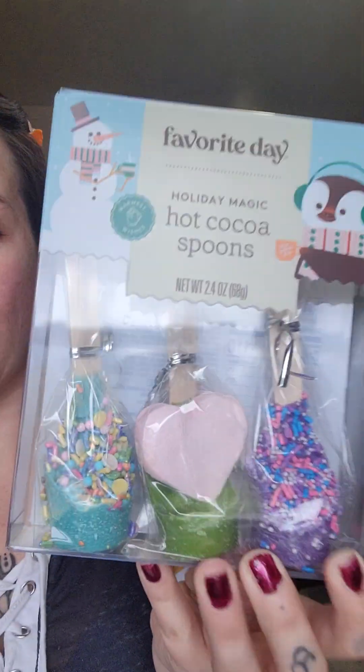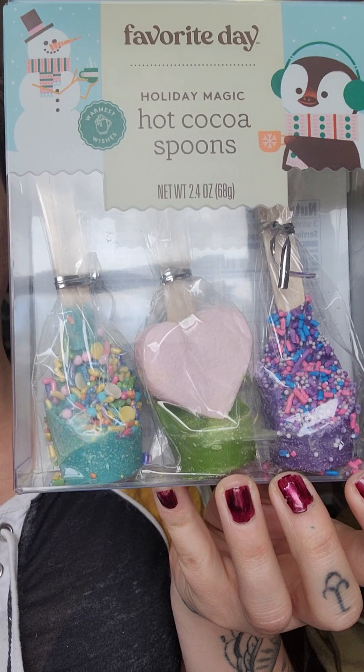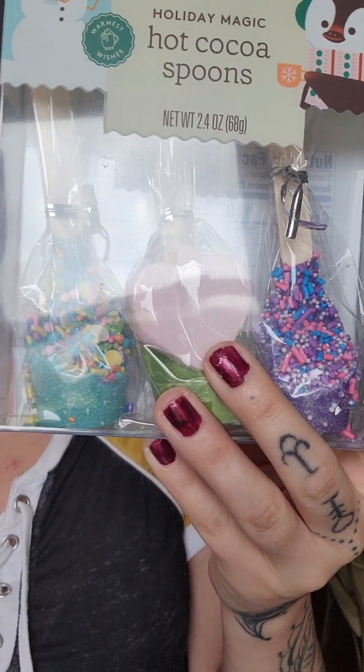There's a green with pink heart marshmallow cocoa maker — that's Olivia waving right here. Or you get the teal galaxy sprinkles cocoa maker, or the purple with sprinkles cocoa maker. These are super cool. So all you do is put hot milk or hot water in your cup and stir this right in. This one has sprinkles and this one has a big heart marshmallow.